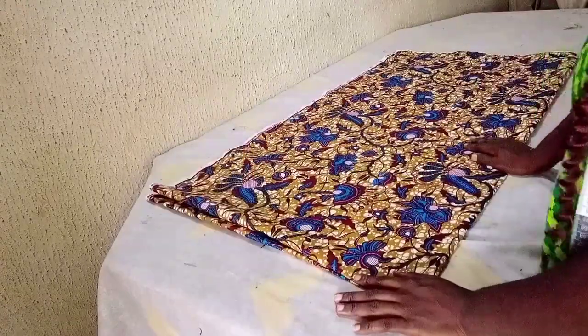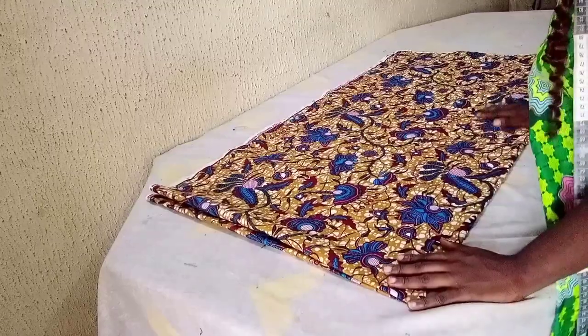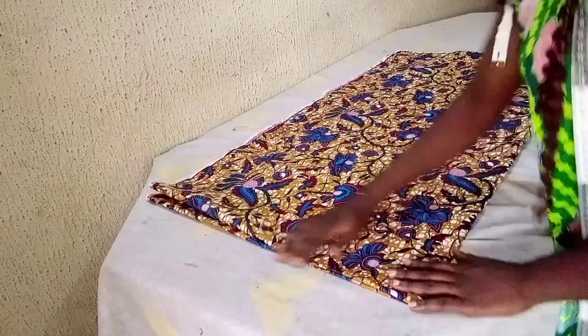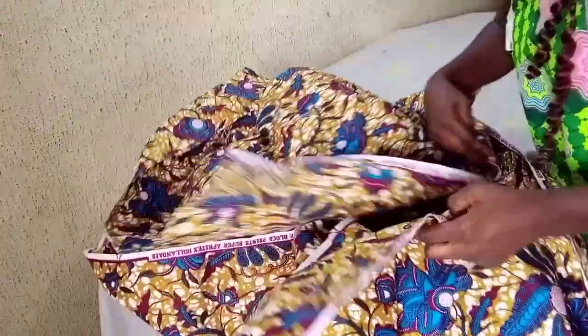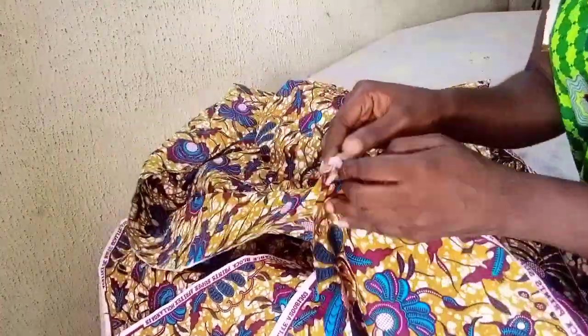This is about two and a half yards of fabric — that's two yards and 18 inches. We fold like this: first of all, fold into two, then fold again into four parts.